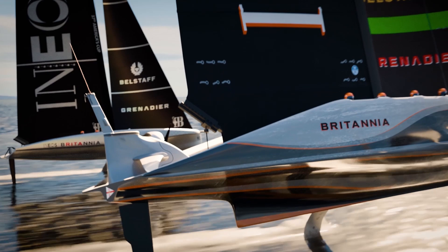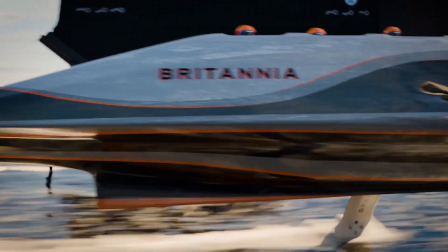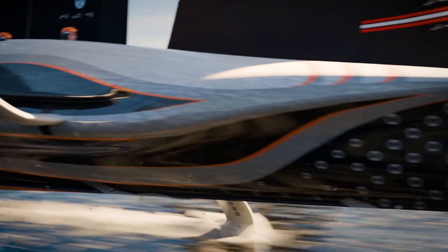We are now in the new age of America's Cup racing. We are not floating, we're flying. The new AC75 racing boat will reach 60 miles an hour with no engine, traveling up to four times the speed of the wind.